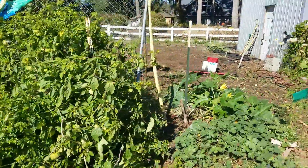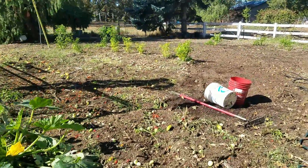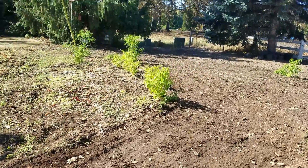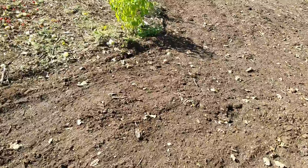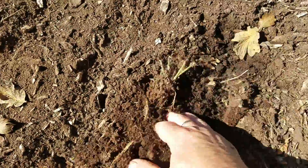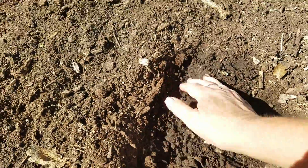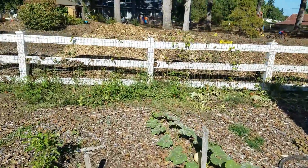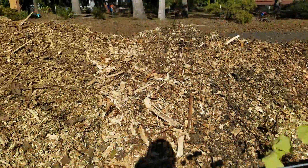And you may recall — if you haven't been with me for a long time — my soil is very, very clay. We tried using a tractor, we rototilled, we did all that stuff, but we found we couldn't get into the dirt. But look at this now — this is five years of bringing in wood chips and letting them decompose. We have another wood chip delivery coming.